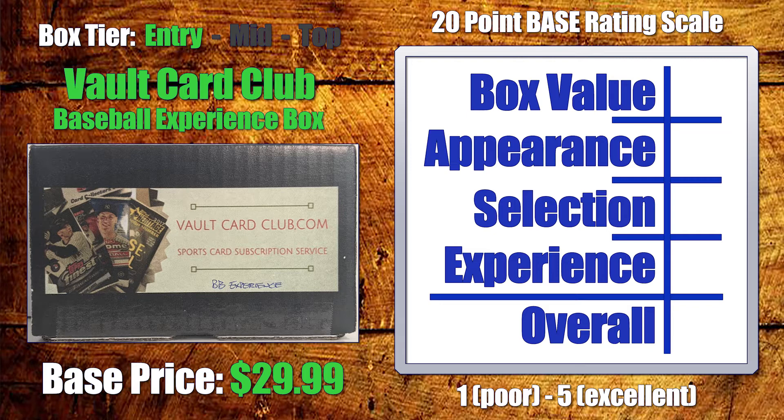For the Vault Card Club Baseball Experience Box in the entry-level tier, keeping that perspective in play: in terms of value, with six packs included for $30, we're at a flat $5 per pack price point. In my opinion, I think that's really strong — I suspect we're not going to see too many boxes at that exact price point. So I'm going to give this a four out of five for value.